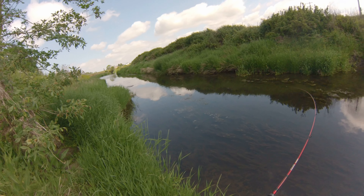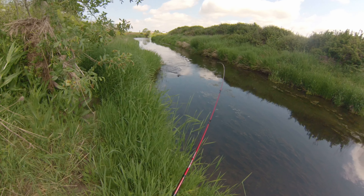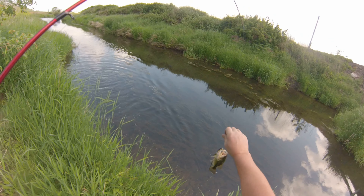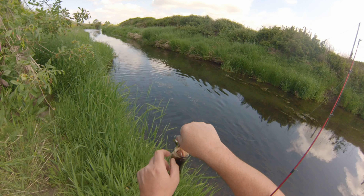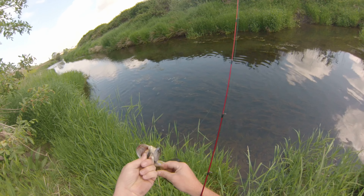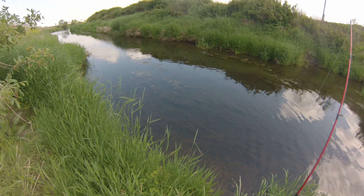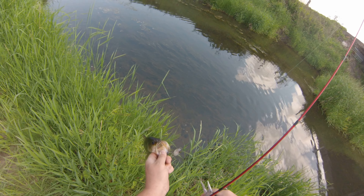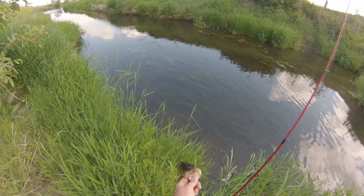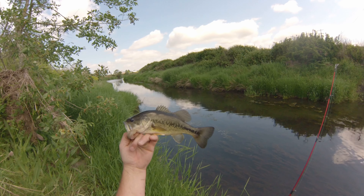Oh yeah, got one on the first cast! I see a couple other swirls in there too. Decent little guy, not huge. Man, these things really do get hooked good. First cast, first bass — not bad.